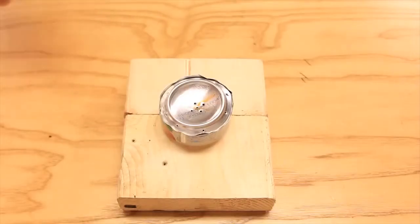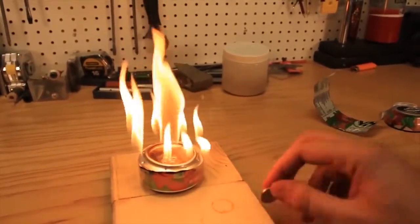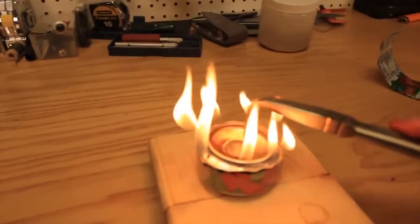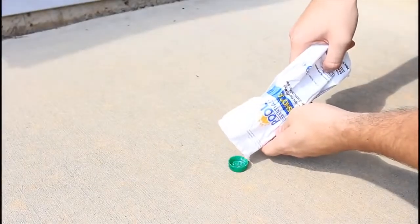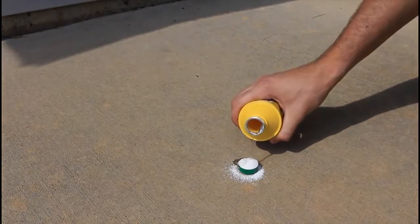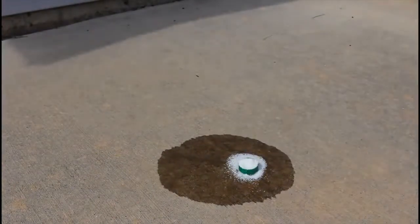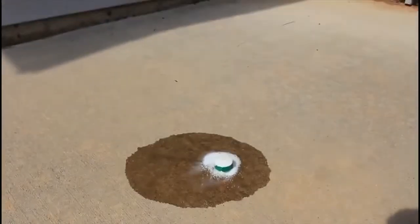Grab the lighter and light it up. Now you need to put some kind of coin on those five holes in the middle and the fire is going to stabilize. We're going to put chlorine in a small bottle cup, then grab brake fluid and put it on top. Kids, do not try this at home. You can see it's starting to smoke — and it got on fire.